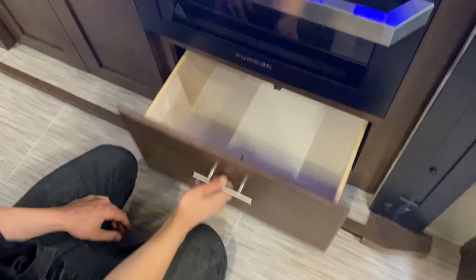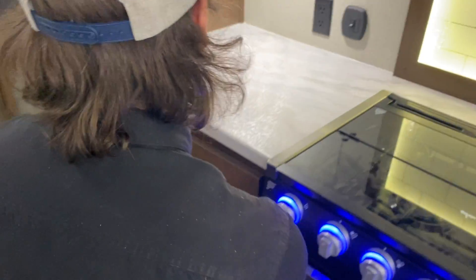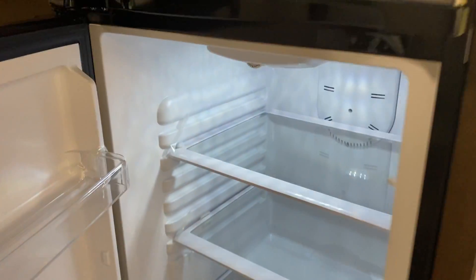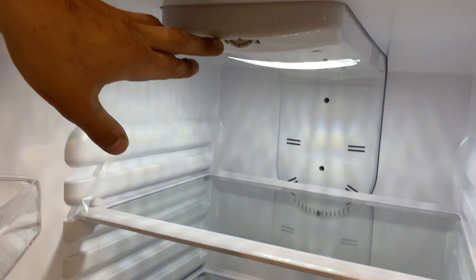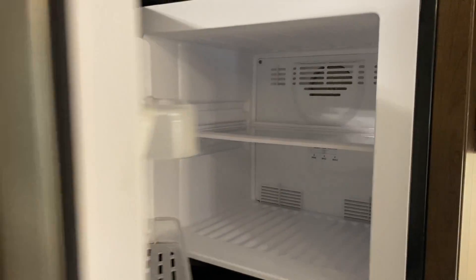Underneath the stove there's a little pots and pans storage, and a bit more storage beside it. The fridge here is a 12-volt fridge — as long as your battery is charged or charging, it's running for you. Freezer selection is down here with the temperature selection on top. Temperature selection for the freezer is in the back. A little bit of pantry space beside it.